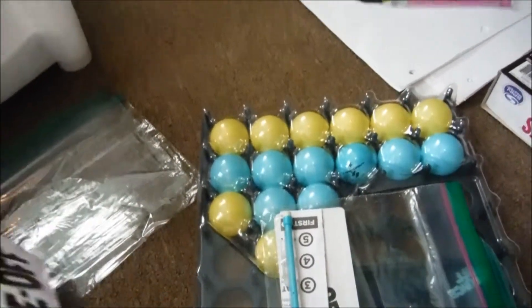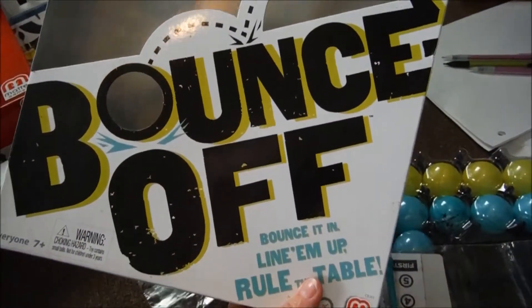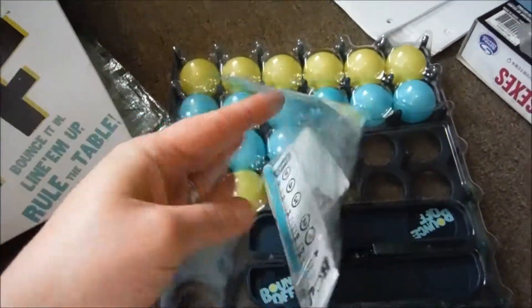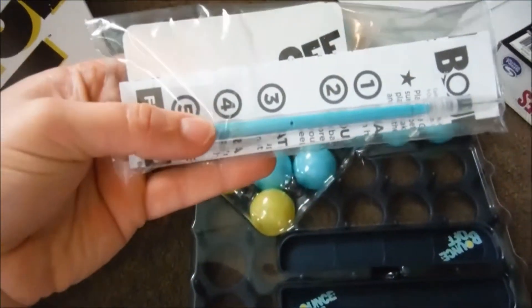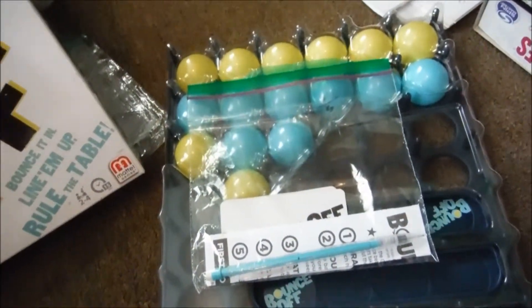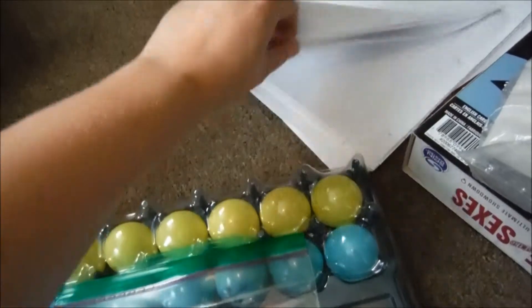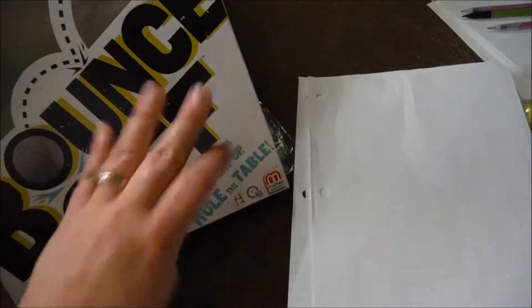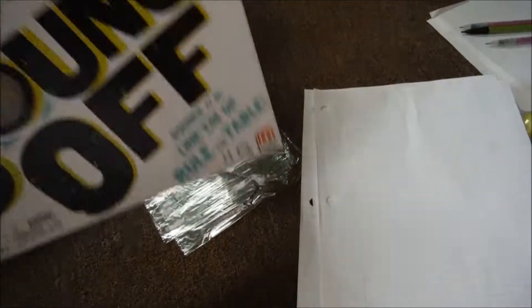Another tip for organizing your games — this game here, Bounce Off, really fun game. I went ahead and took one of my ziploc bags to put the cards and instructions in. I also put a pencil in there just for the convenience of having a writing utensil to keep score. And I'm going to put a few pieces of lined paper in the box too, so that there is paper and a pencil ready to go when we take it out to play. We're not looking through drawers and junk drawers for a pencil or pen and paper — it's all right there in the box ready for you.